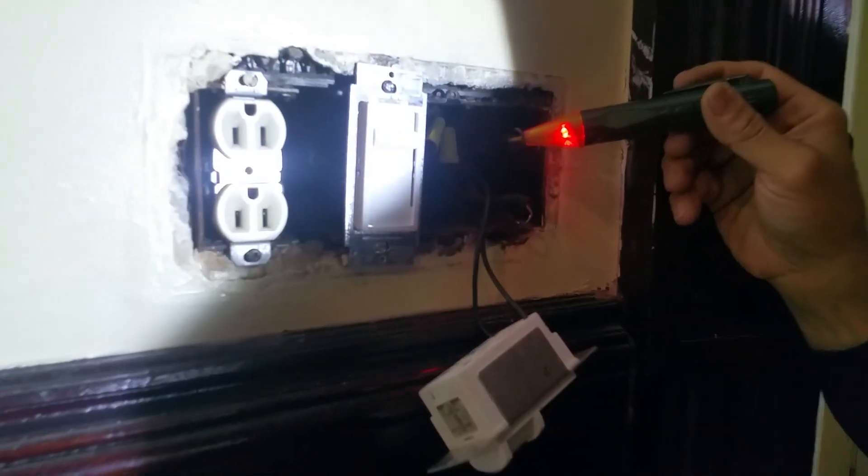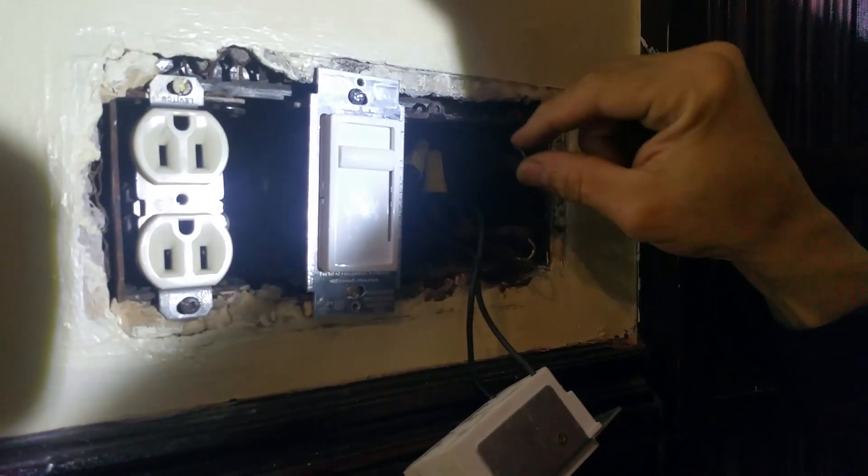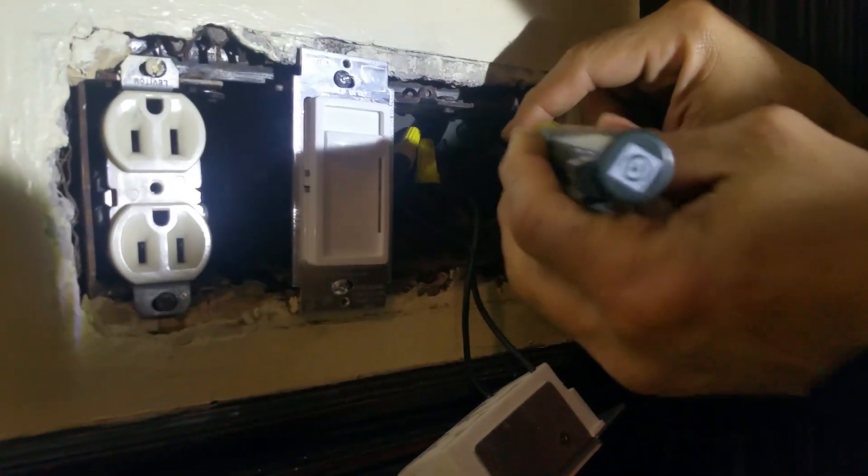We're dealing with electric here and as you can see this is hot. I can put my finger on it — I'm not grounded yet, so no big deal.